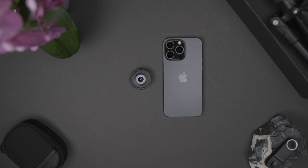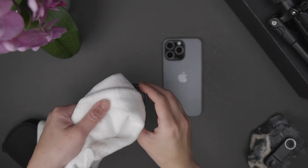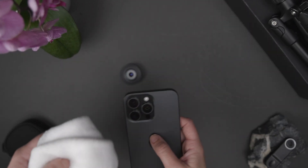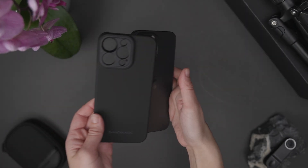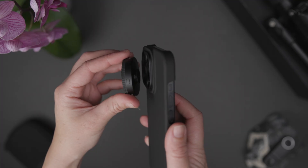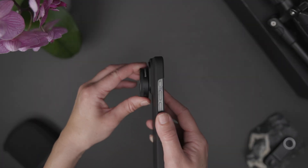To get started, make sure the microscope lens and the iPhone camera lens are clean and free of any smudges or debris. You can use a microfiber cleaning cloth to make sure the surfaces are clean. Then simply screw the lens onto your Sandmark case and make sure it locks securely and evenly into the threading of the mount.